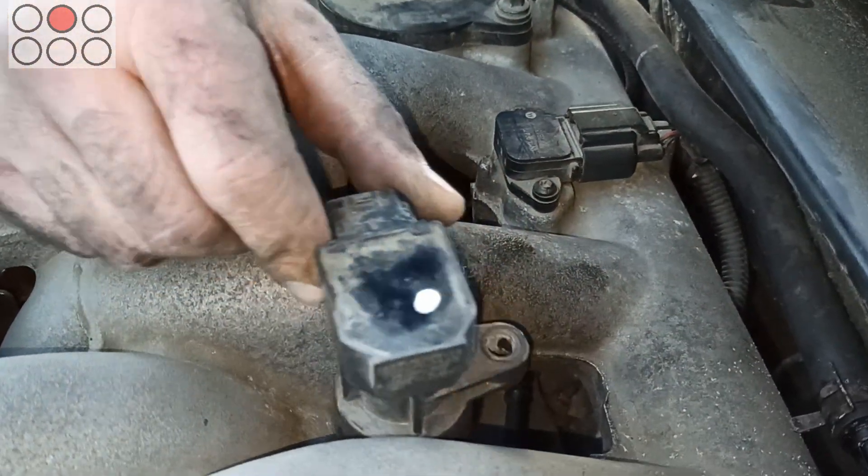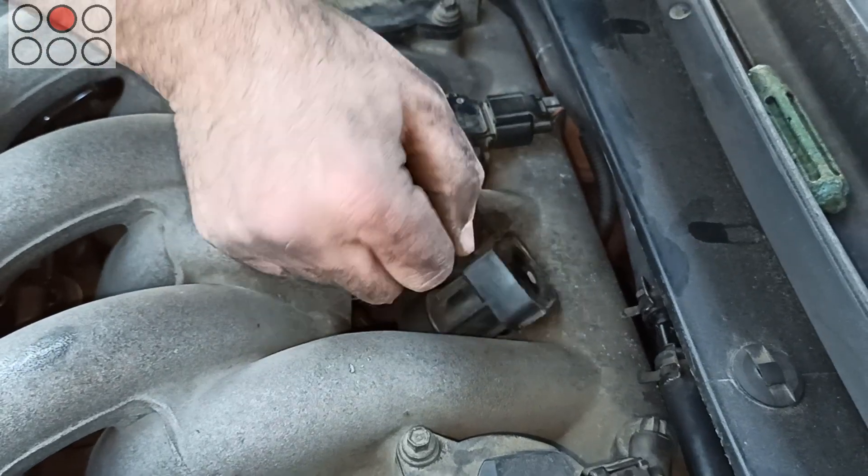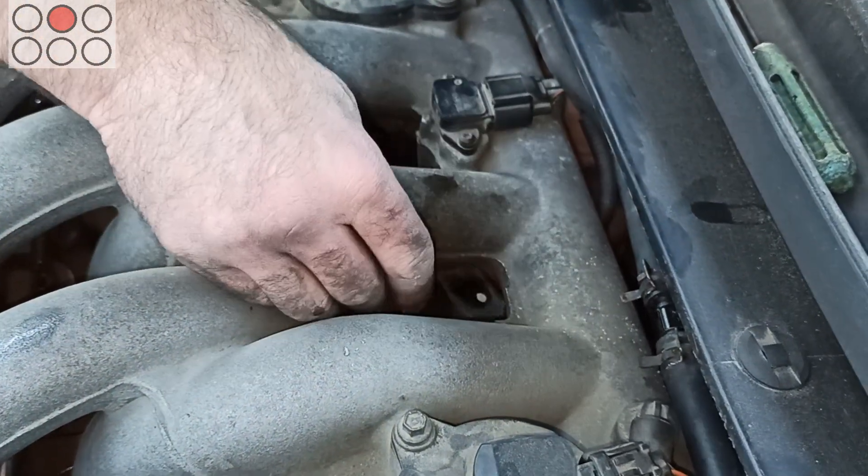And as for the coils of the 3rd and 5th cylinders, it's much easier to install them, because at least you can reach them both from the upper side and from behind the engine.